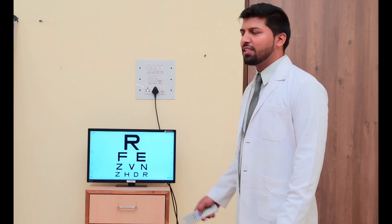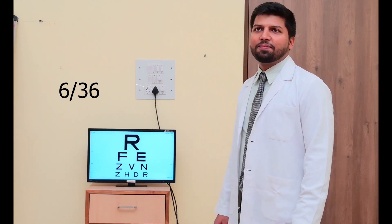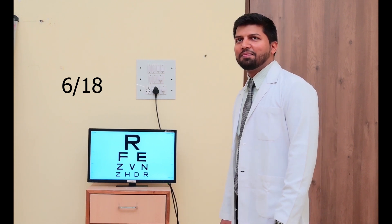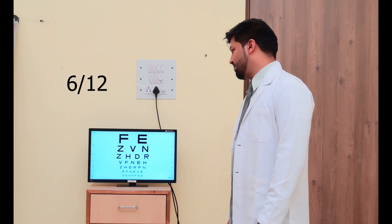And we have to tell them to read it again. This is R, F, E, Z, B, N, Z, H, D, R, B, F, N, E, H, Z, H, D, R.